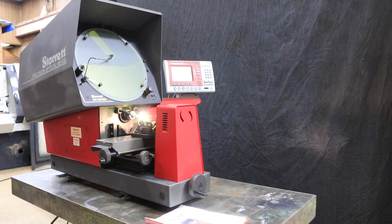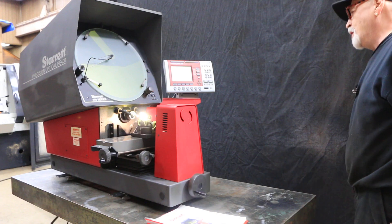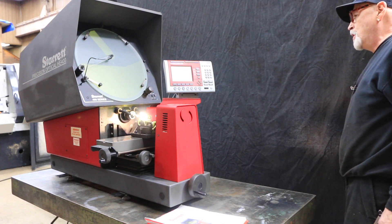Alright, this is the Starrett model HE400 optical comparator. This is a very nice looking comparator. I like the color combination, the gray and the red.